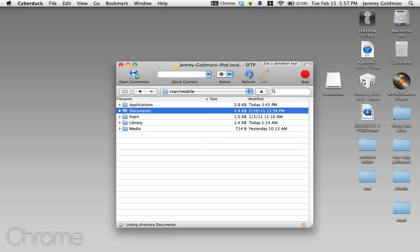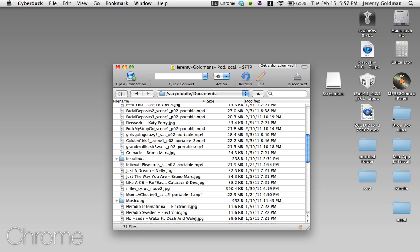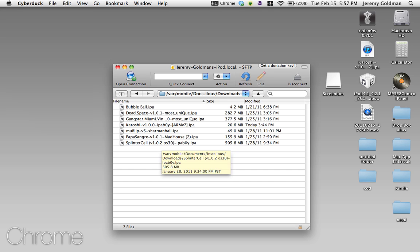Now it's Documents, and then Installous. Click downloads, and here you have all your downloaded IPAs if you haven't deleted them.